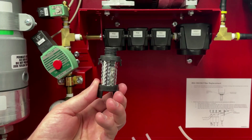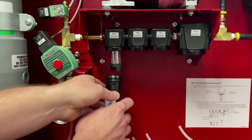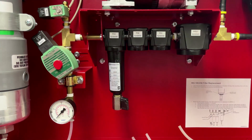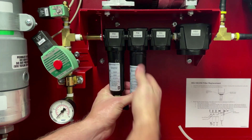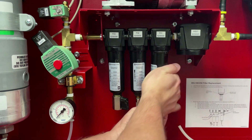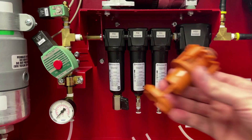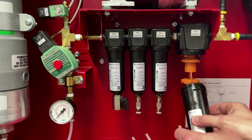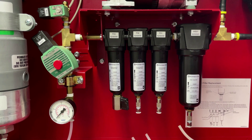Utilizing the new filter elements in reverse order, replace the black filter element by pushing up until it's seated properly into the upper housing, then take the filter bowl and screw back on, fastening until hand tight. Repeat this step for the blue filter element by pushing up into the housing and securing the filter bowl. Next will be the red filter element. Lastly, the water separator element that was removed is cleaned and replaced, with the filter bowl screwing into the upper housing again until hand tight.